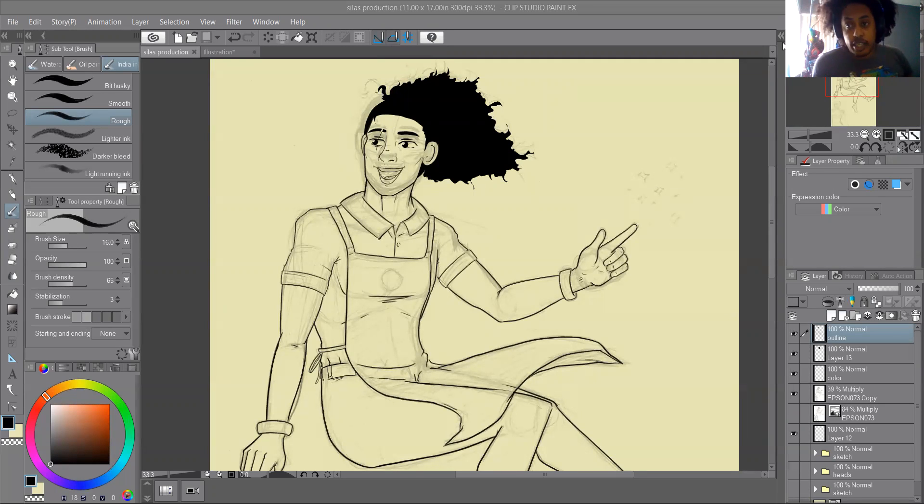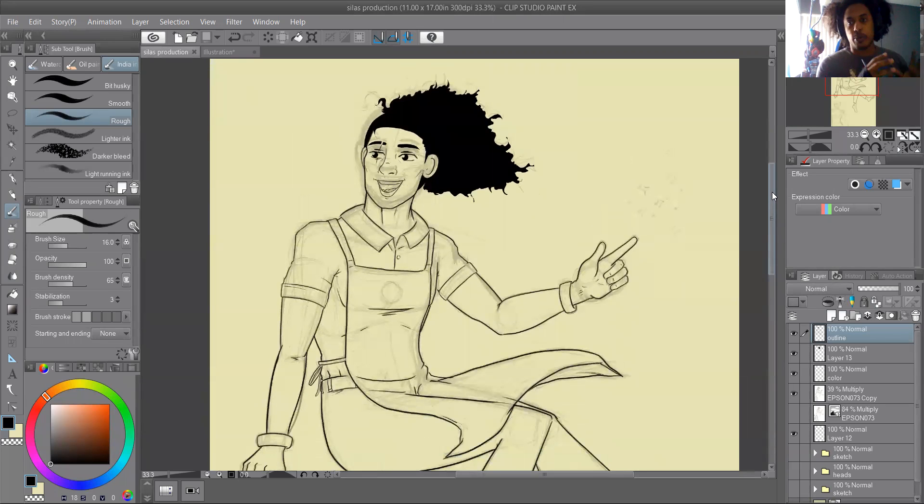Hey everybody, it's Sterling here representing Sterling Cart. I'm slowly getting back into the flow of drawing stuff. I'm now shifting my time to draw in the morning going into the afternoon, which leaves the rest of my day free. Today we are working on my production stuff — I'm currently working on a comic and getting some character production done.